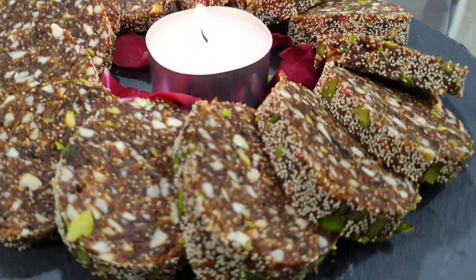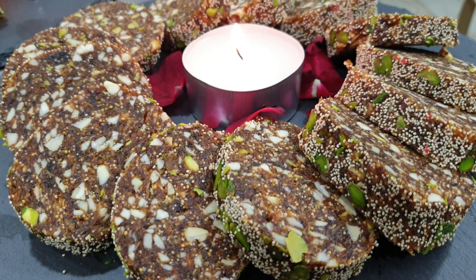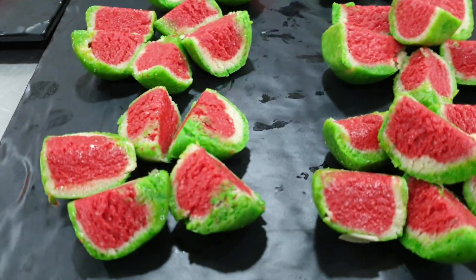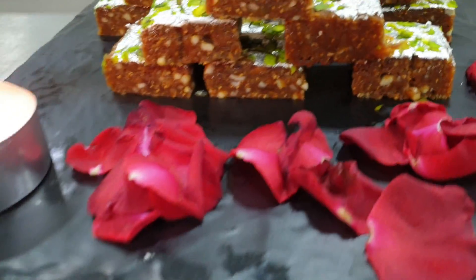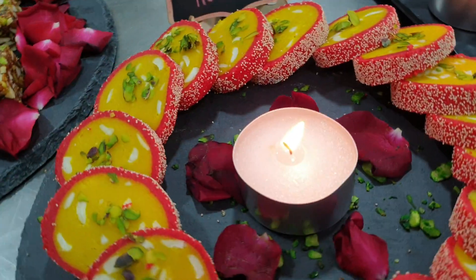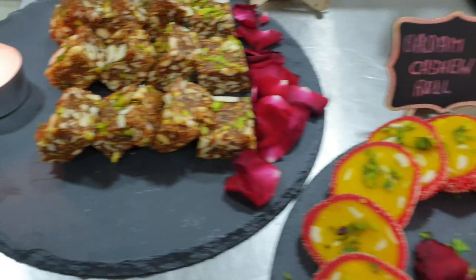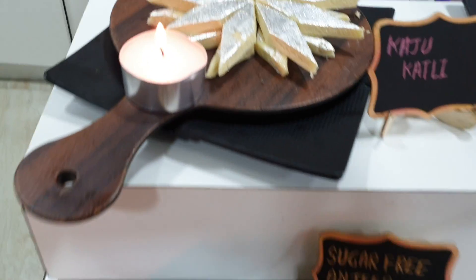We are presenting Diwali sweet rolls. Here we have made the Diwali fruit rolls. After that we have kaju watermelon, then anjir barfi, then badam cashew roll. Next we have made sugar-free anjir squares, and after that is kaju katli.